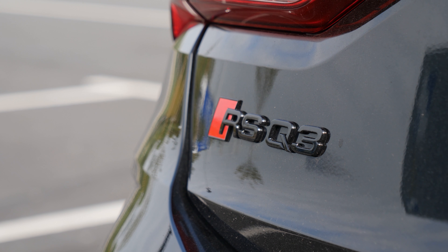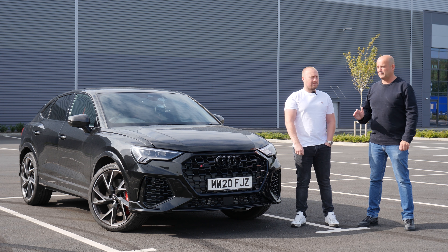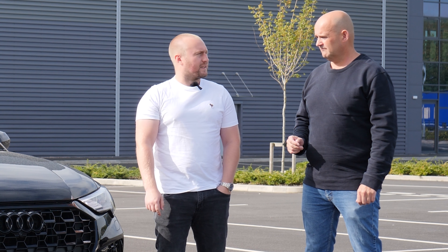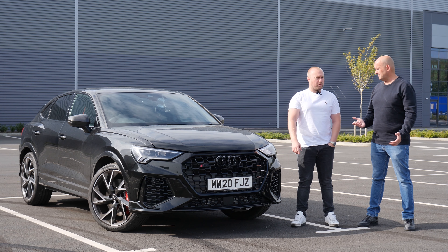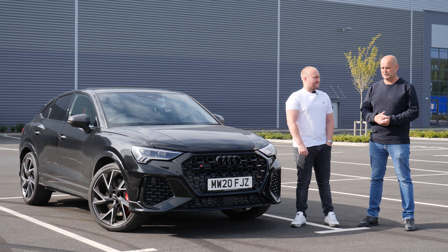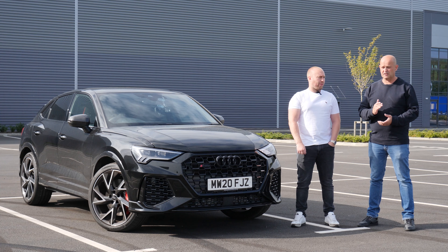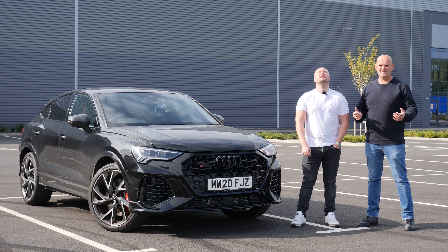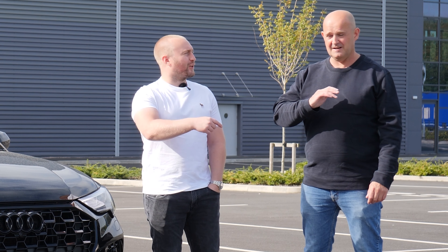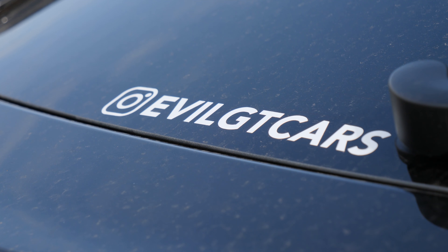Audi's claimed time for this car is 4.5 seconds to 100 kilometers, which is not 62 miles per hour, so it should be about 4.4 to 60. For anyone new to this car, it's the same 2.5-liter turbo engine as the RS3, same drivetrain, same torque, same horsepower — well, four more when we did our test, but we're not going to split hairs over that.